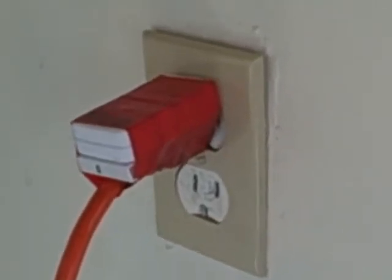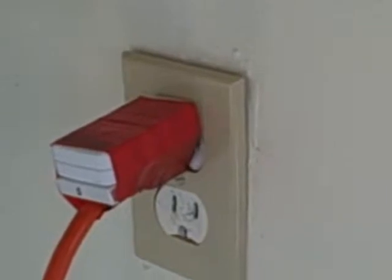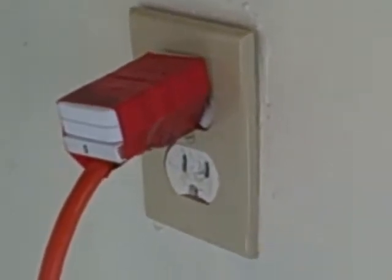This is what the Don't Unplug It device looks like when everything is installed. There's a magnet behind the cover plate and the rest of the unit is taped securely to the plug.